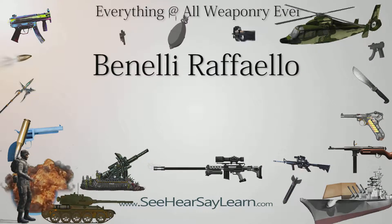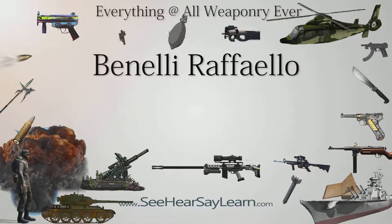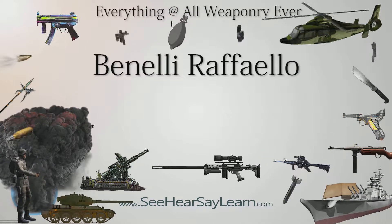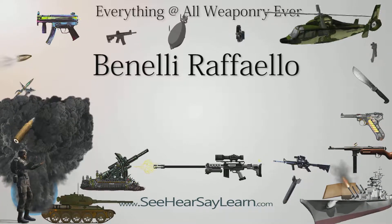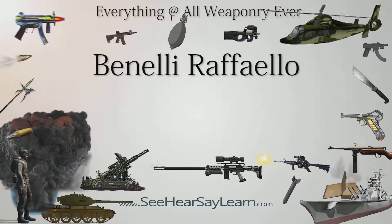The Benelli Raffaello semi-automatic shotgun is manufactured by Italian arms manufacturer Benelli Army Spa. The shotgun has a relatively small number of component parts, incorporating a simple operating principle.